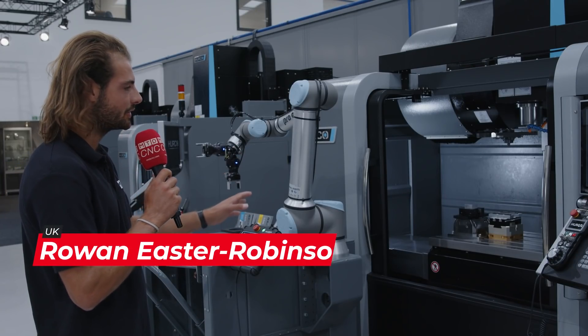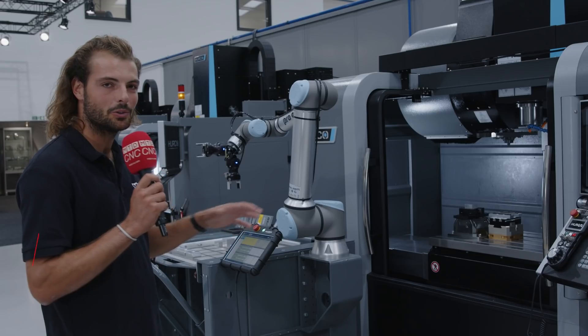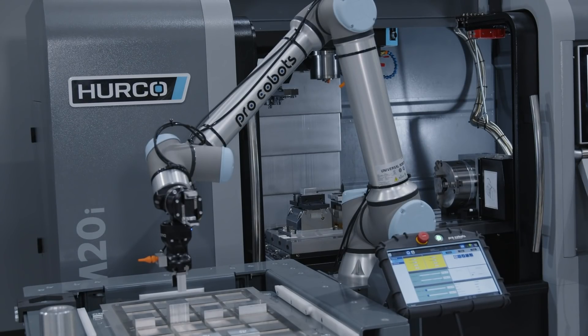Herco have got a pro-cobot attached to this VMC right now. The pro-cobot from Herco is a modular automation system that is plug and play with a single connector, meaning this can be plugged into the machine tool and set up very simply and seamlessly.